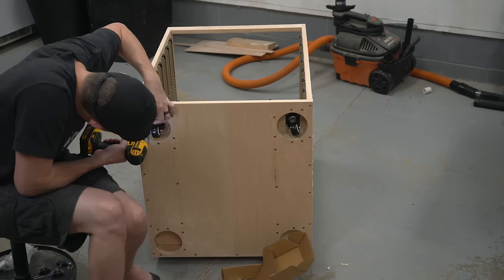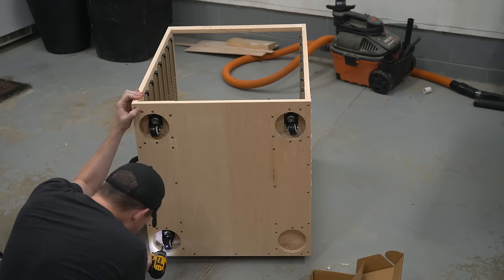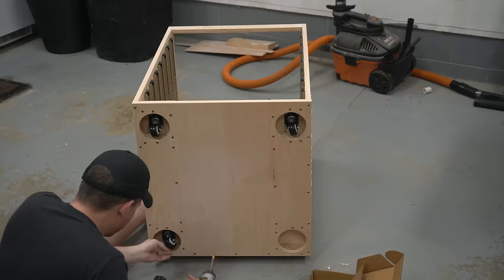Here I just eyeball the casters — ensuring they can fully spin in place and not touch the edges is all that really matters. You won't even be able to see these, so they don't have to be perfect. Next it's time to throw some spackle on the seams, give it one final sanding, and then we're on to paint.